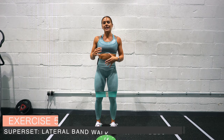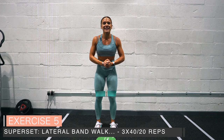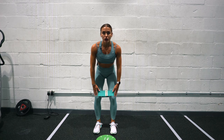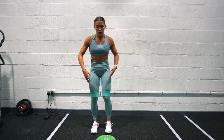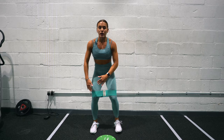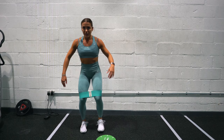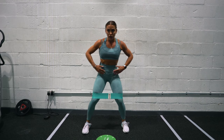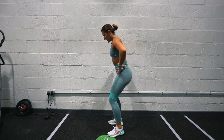Lateral band walks — an amazing glute pumper exercise, filling those glutes with blood and stress, and a really great finisher. Have your booty loop just above the knee; too high and you won't get much glute medius activation, and that's exactly what we're working here. Step side to side but pull out with the knee to place double duty on the glute — don't just go foot-knee-foot-knee. I find it easier to keep my hands on my hips to make sure I'm tucking my pelvis under.